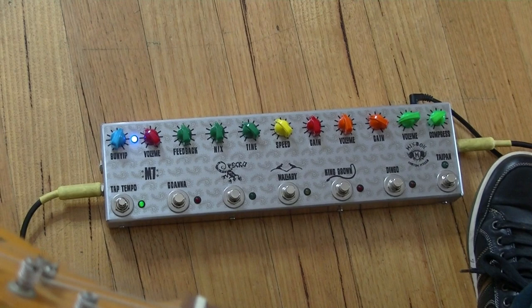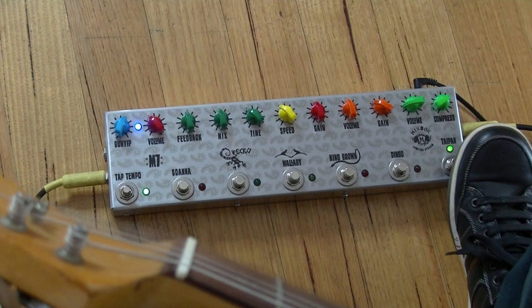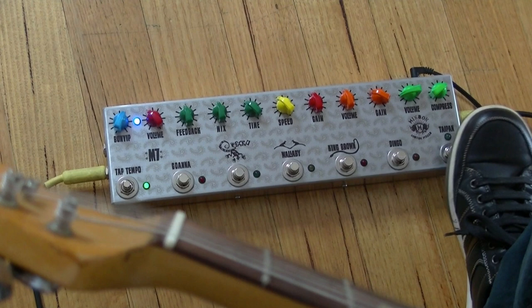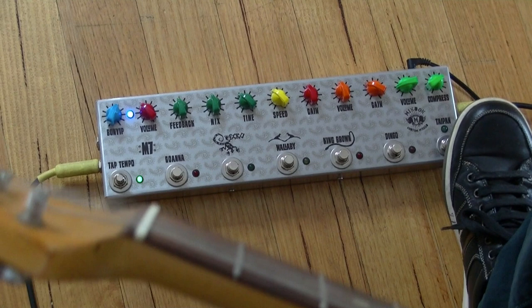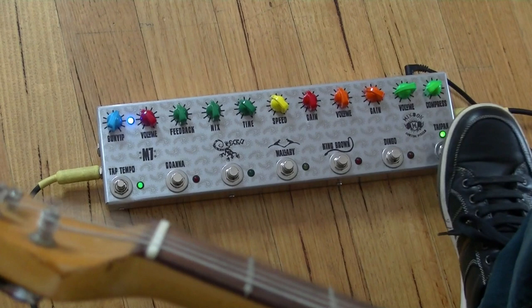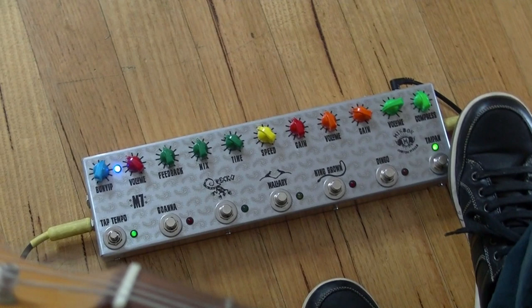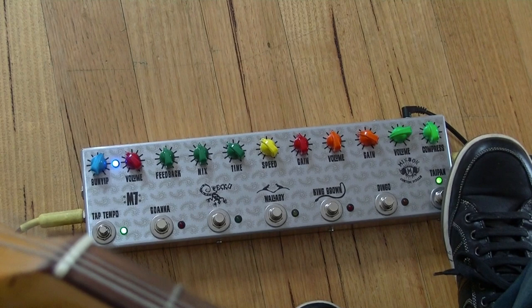If you're familiar with any of my previous M7 pedals, the compressor was always just an on/off and the settings were adjusted with trim pots inside the pedal. What I've done with this one — I'm still using 24 mil pots but by using smaller knobs I can now have the controls for compression and volume on the top. Because this compressor's got gain, you can use it as a clean boost, so there's a couple of different really cool ways to use it.